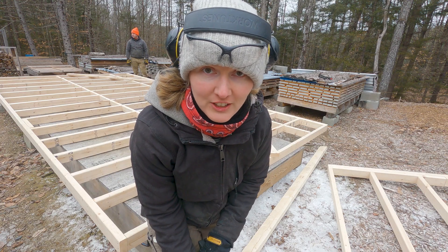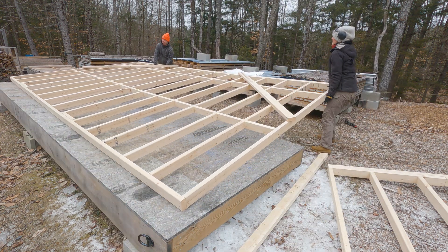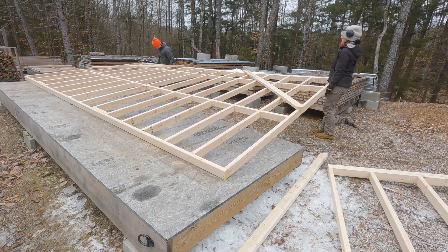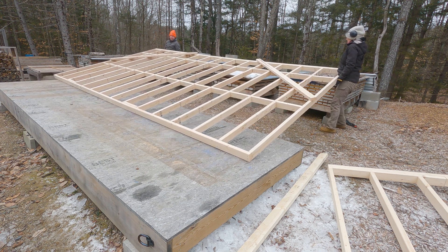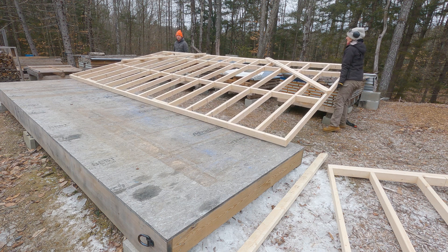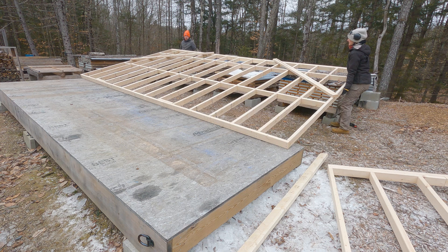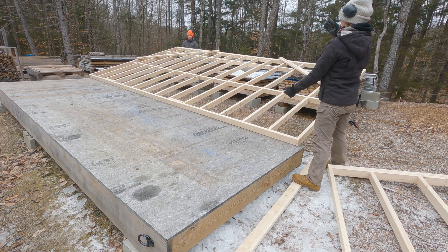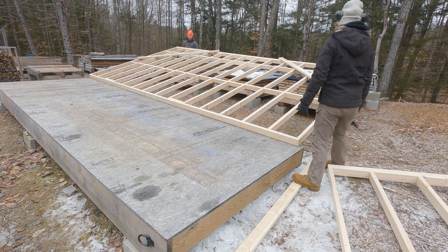We have built the wall and now we'll try to stand it up. You're going to be lifting up this way, so it has the potential to slide. I don't think it's going to slide — I really don't think it will.